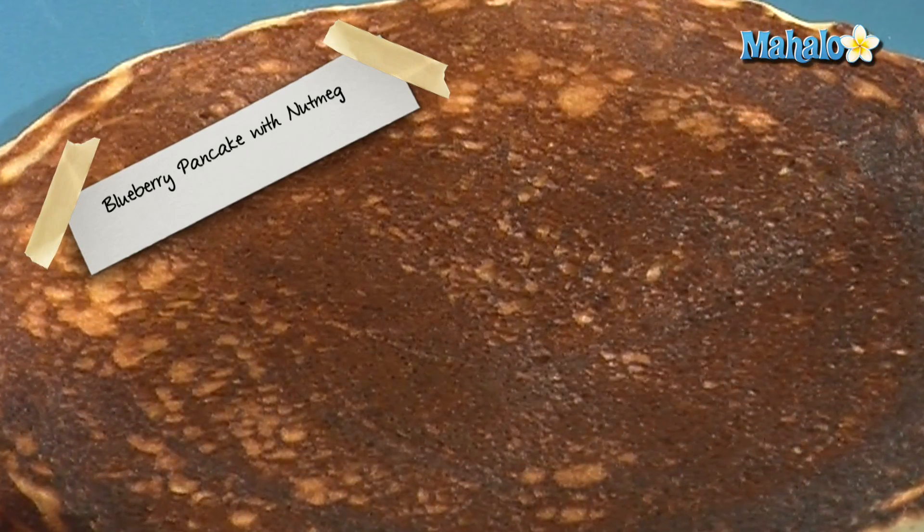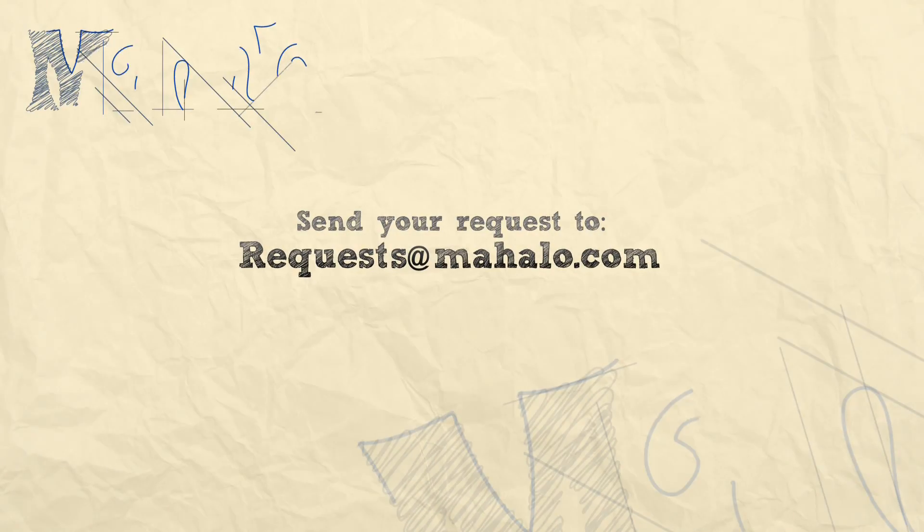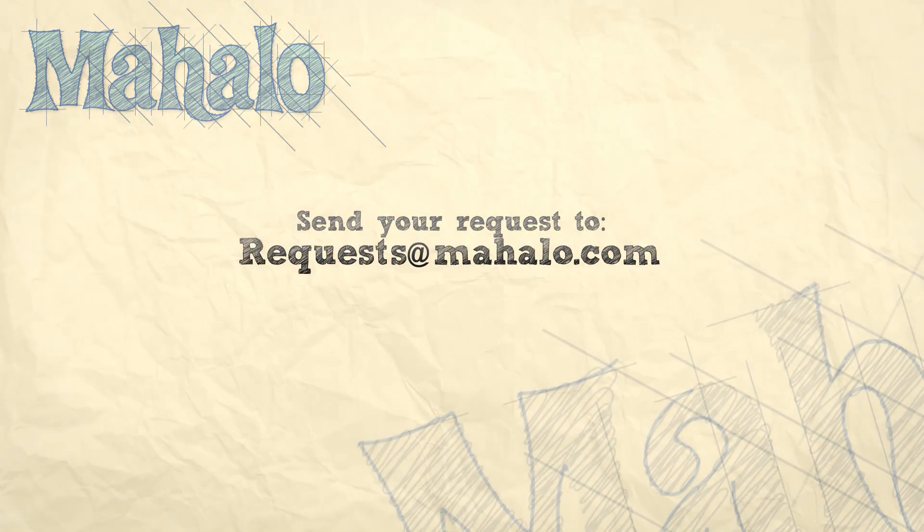Voila, and that is how to make blueberry pancakes. Enjoy! Thanks for watching. If you'd like to see me prepare any other recipes, please send an email to request@mahalo.com. In the meantime, check out our other videos.